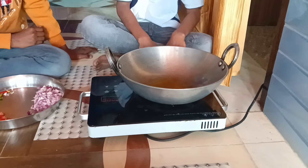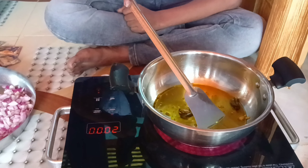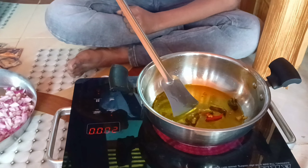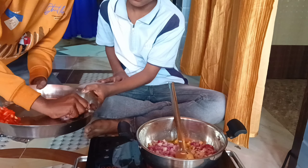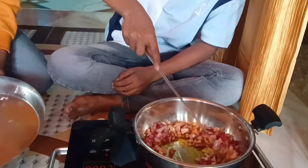Now we have put the oil in and it is about 200,000 degrees. It is full. We will fry it properly. As you can see, we will put it all in together.